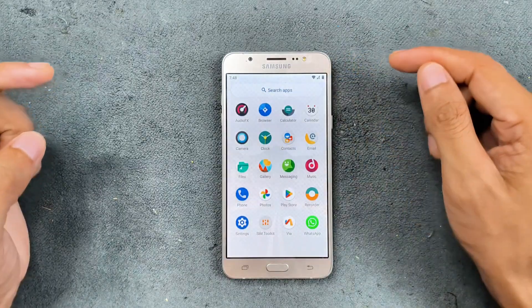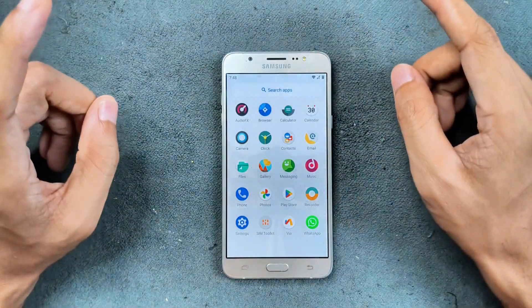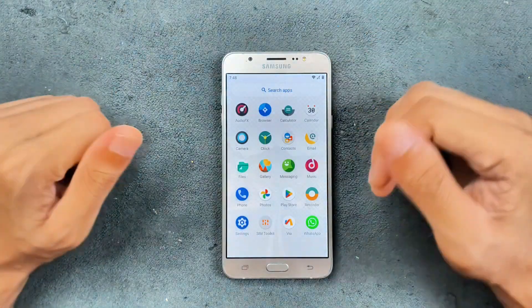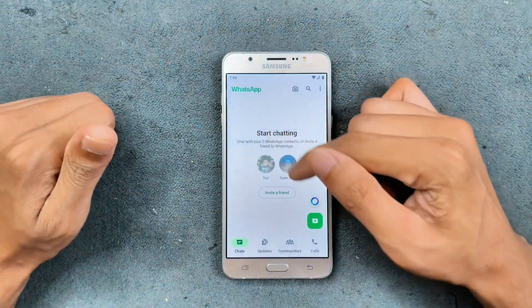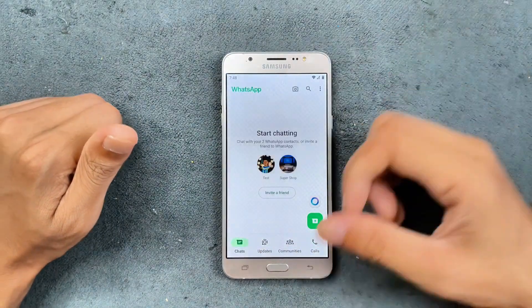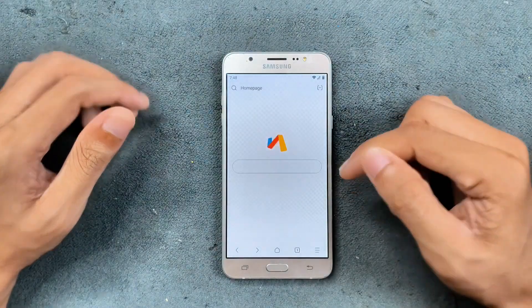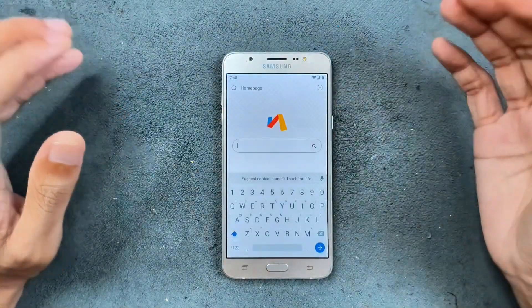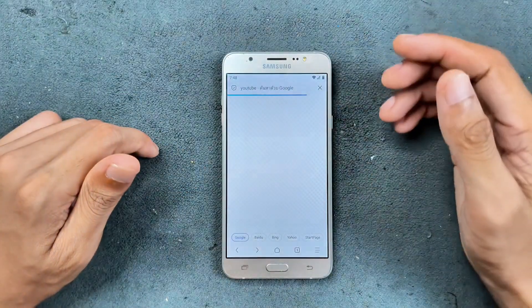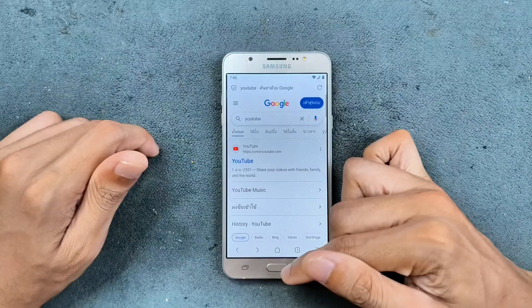For other applications, I did try WhatsApp and it works perfectly fine — you can make video calls without any issue, and the camera works well with WhatsApp. I did make a phone call just to try and it worked really well. For browsing, I usually use the Via browser, which works really well on older devices. YouTube also works — you can download it and it will work well. As you can see, the browser is working fine.